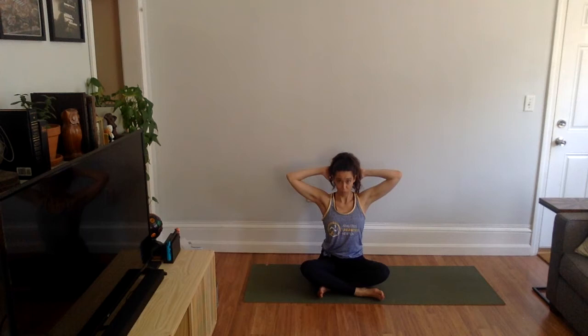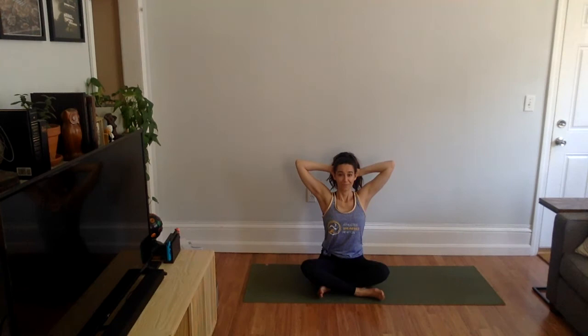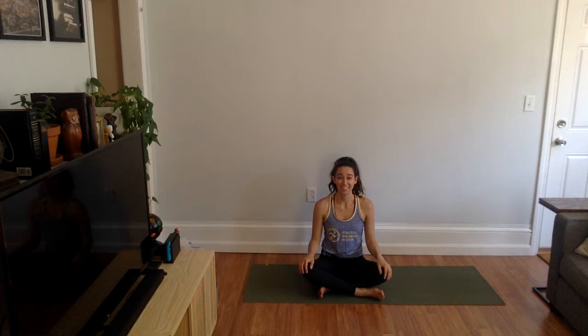Whatever feels best for you. We're going to sit up nice and tall, belly engaged — pulling our navel to our spine — and straightening our spine as much as we can, strong and straight. We're going to open up our elbows on a breath in, and on a breath out we close. Breathe in, breathe out. Breathe in, breathe out. Breathe in, breathe out. Shake that out and let it go. Nice job.